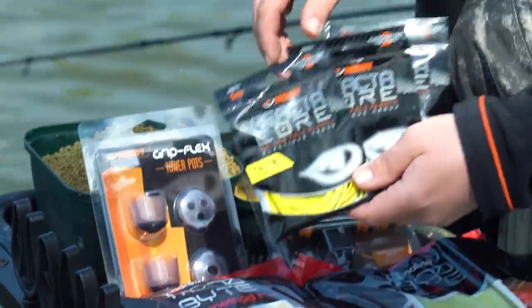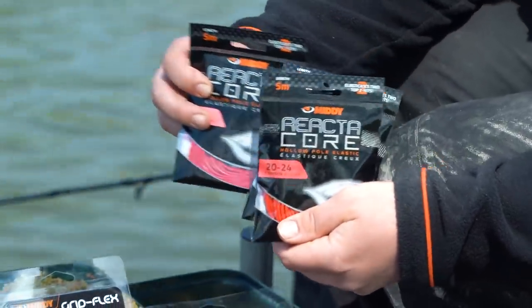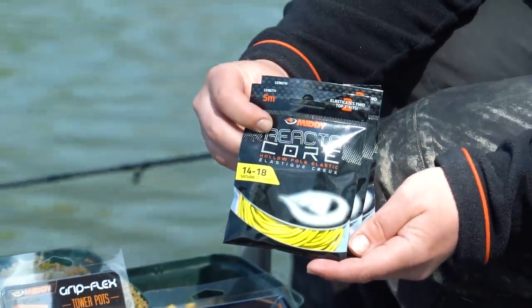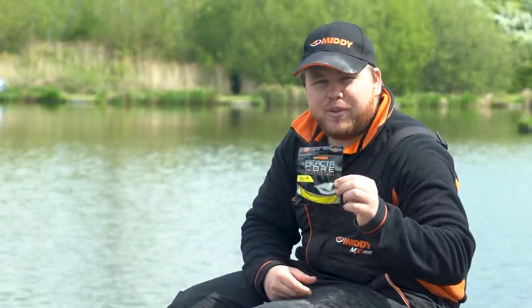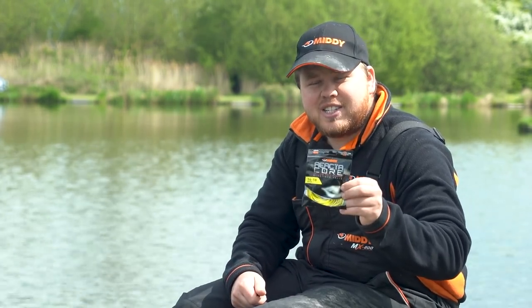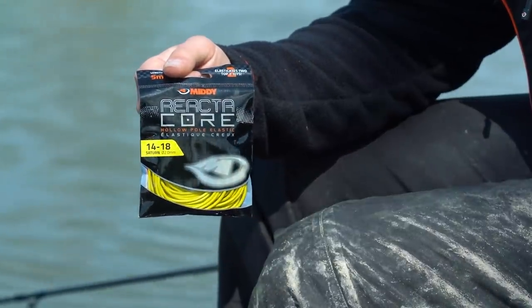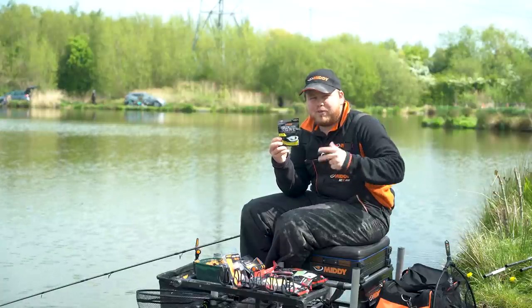The next product is the Reactor Core Hollow Elastic. It comes in all different grades from heavy to light, but my favourite is the £14 to £18 grade for summer time. This brings all them big carp under control easily, but it's soft enough so you don't bump any of them pound skimmers or three pound carp — it's fantastic. This elastic retails at £14.99 and you get five metres, so you can do at least two top kits, maybe even three.